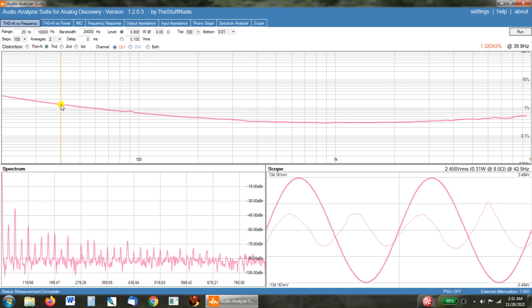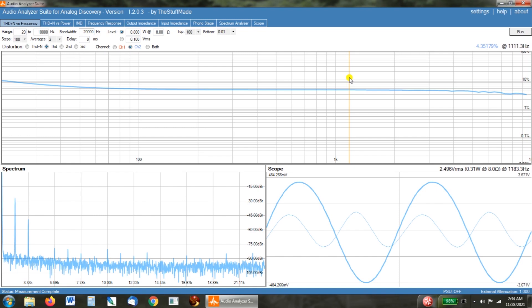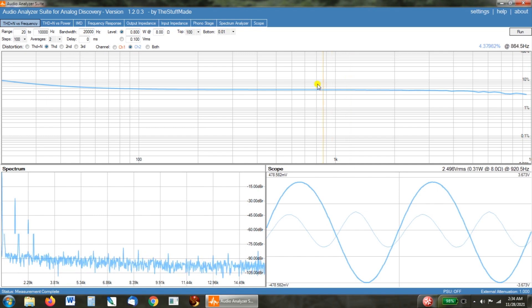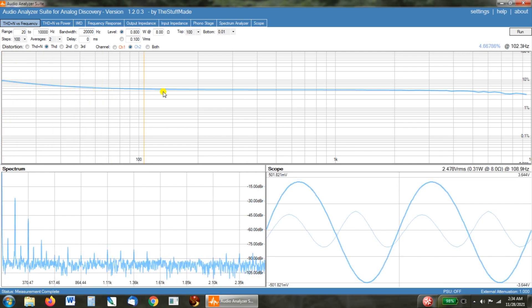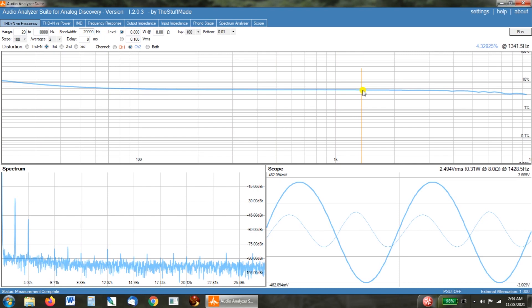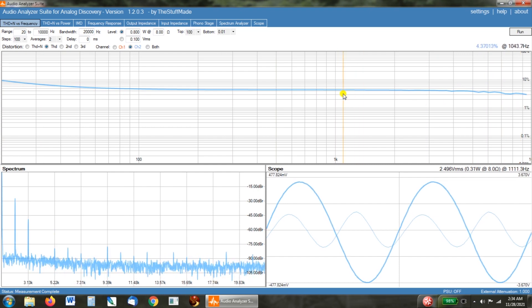I'm going to pull up the unmodified channel. As you can see, when it's at its best it's still higher than the other channel was starting out at 20 Hz. We've got 10% distortion at 20 Hz at 0.8 watts of output, and it never dips below 4% until you get way up over 5kHz. This is just a huge difference. I'm really pleased where we're at with this amp.